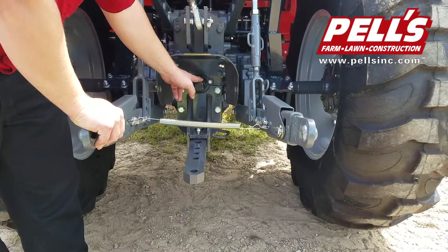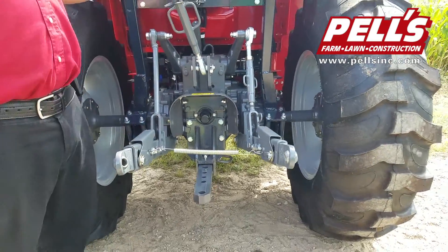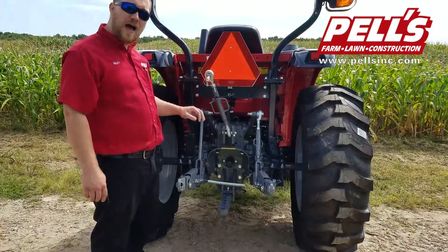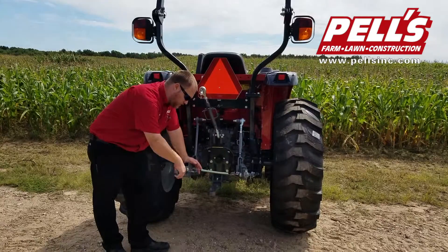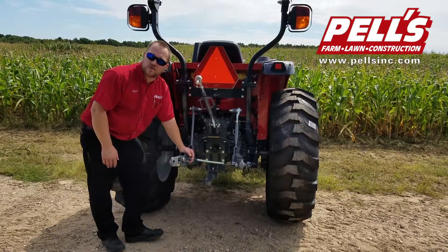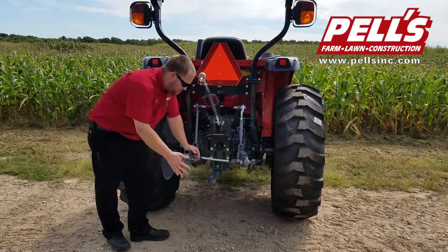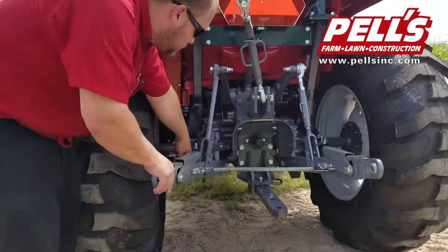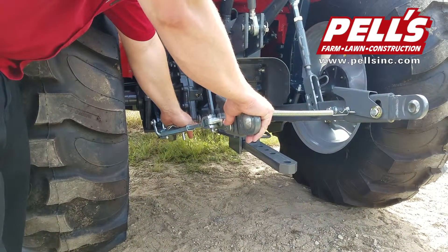We've got a standard 540 PTO with a PTO cover on it right now. Up here we've got a standard Category 1 three-point hitch. On the Premium Series, you have extendable lower links — you just pull this down and pull it out, so when you're backing up to an implement and you're off a little bit, you can get those extra inches. The pinned lower links are very easy and very quick to adjust since they just pin in place, versus the Economy Series which uses a turnbuckle.